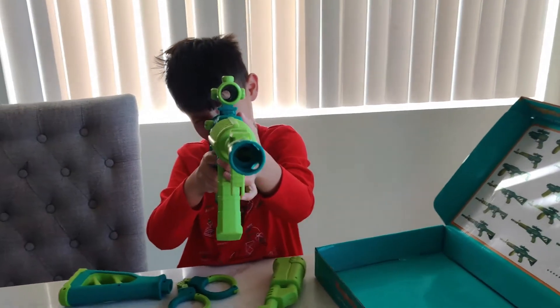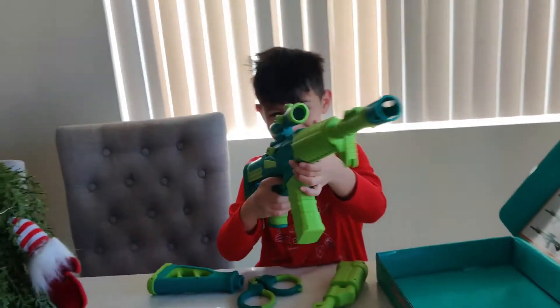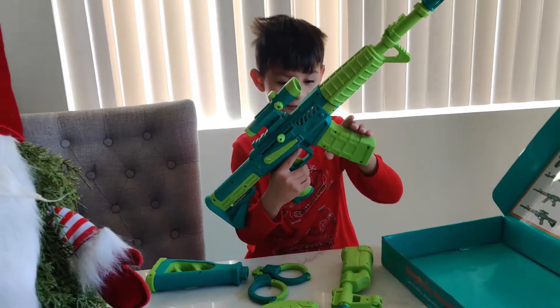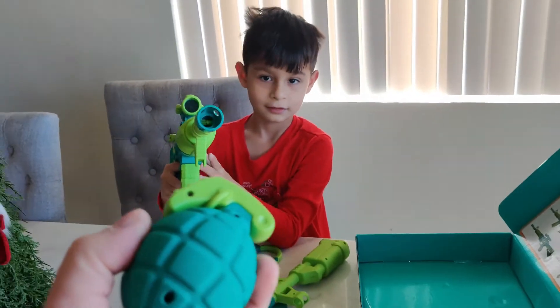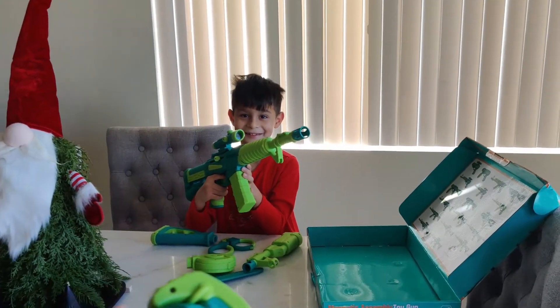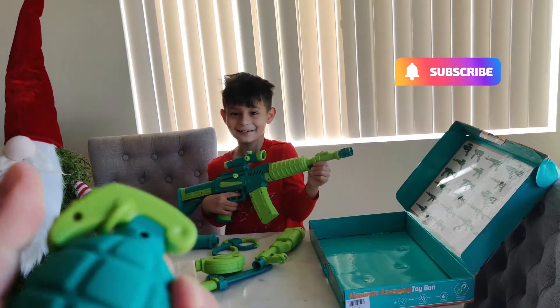Now I can see you better. Oh! That's cool. What does this do? I'm gonna throw it — ow, no!